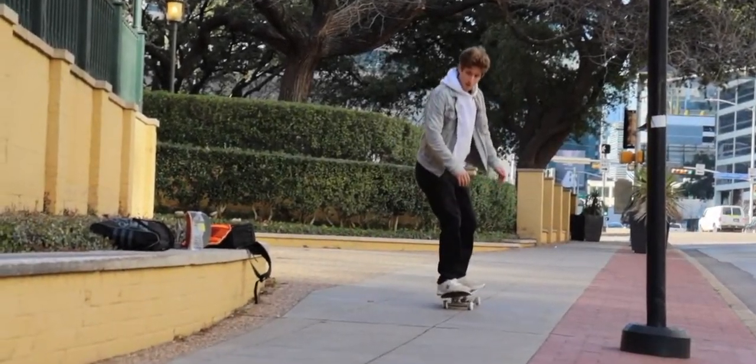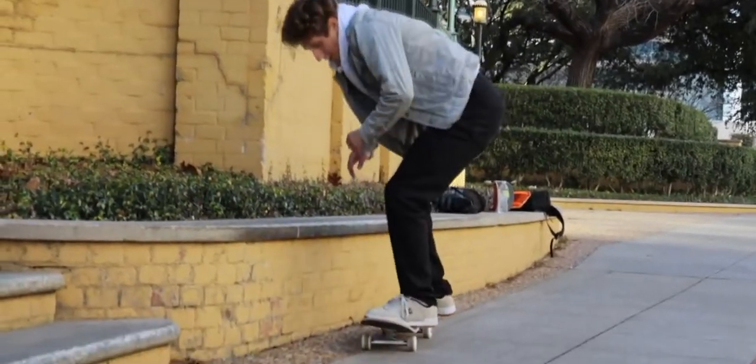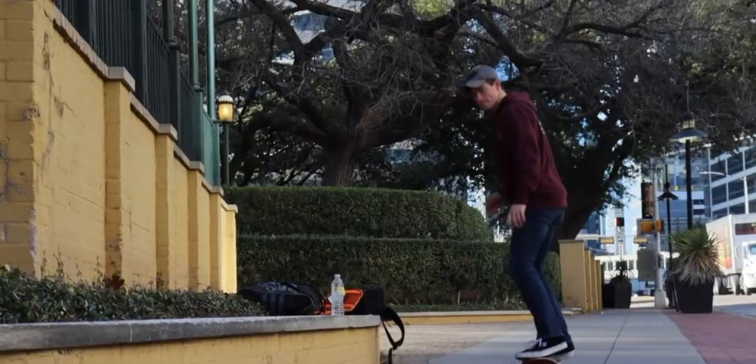Have you ever wondered what you need to start a skateboard YouTube channel? I've been through this already and I've been doing skateboarding for a long time, and I have some things that you definitely need to start one.